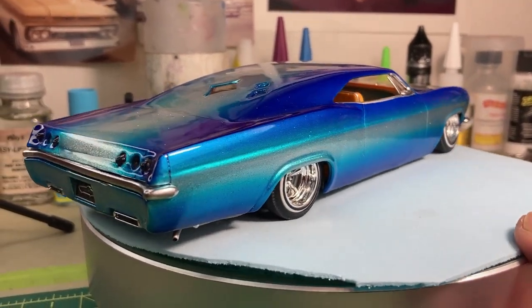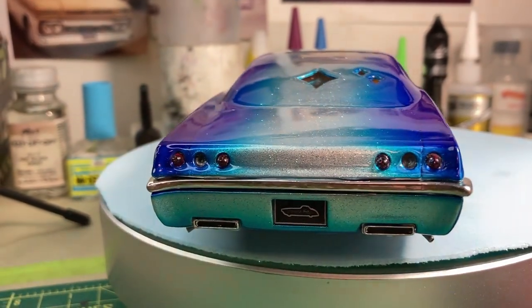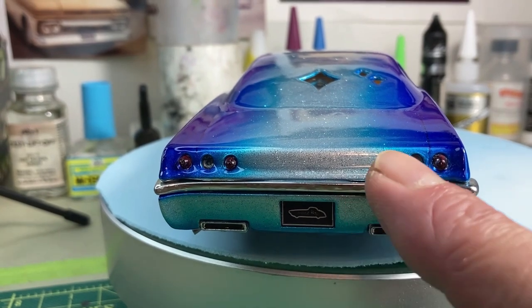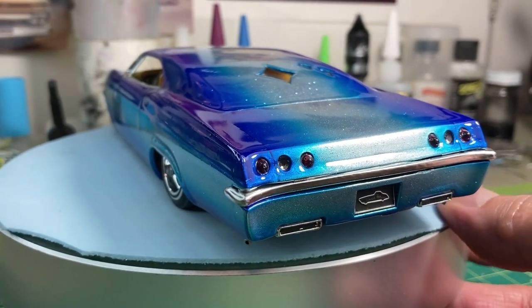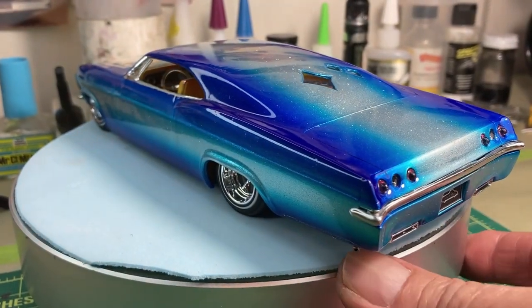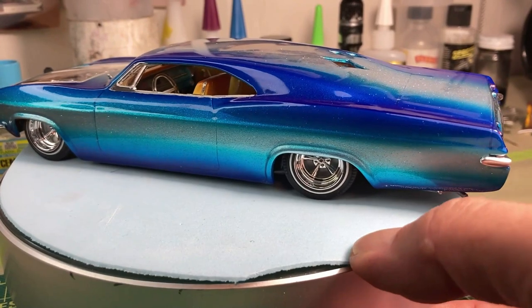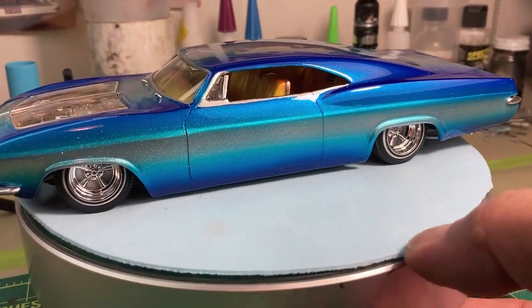I changed out the rear bumper, and the whole rear panel here also came from the AMT 65 Impala kit custom parts. I built in the rear window and did a few diamonds in there.